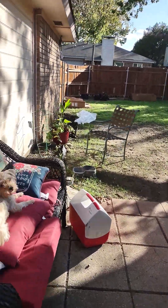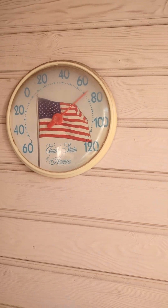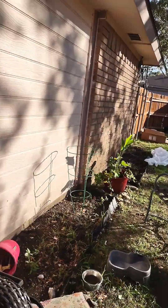I just wanted to show an update on the temperature. It's like 70 degrees right there, but it's probably like 75 out in the sun.